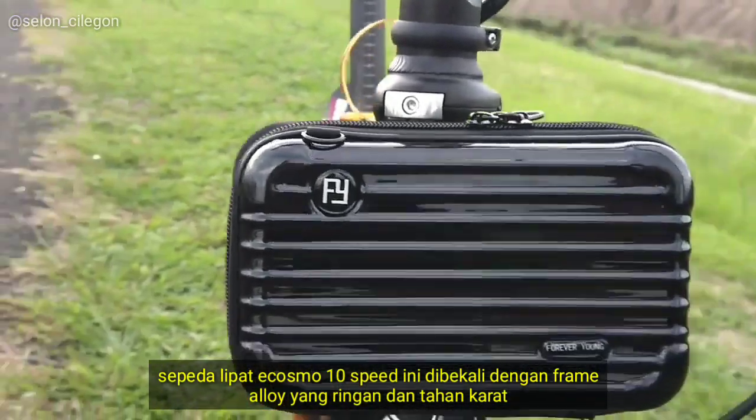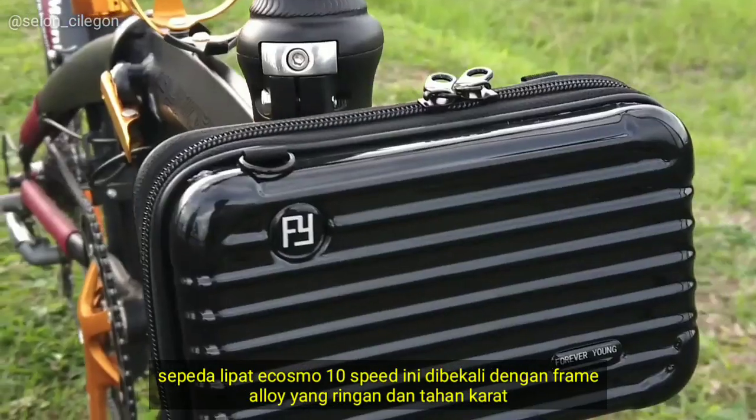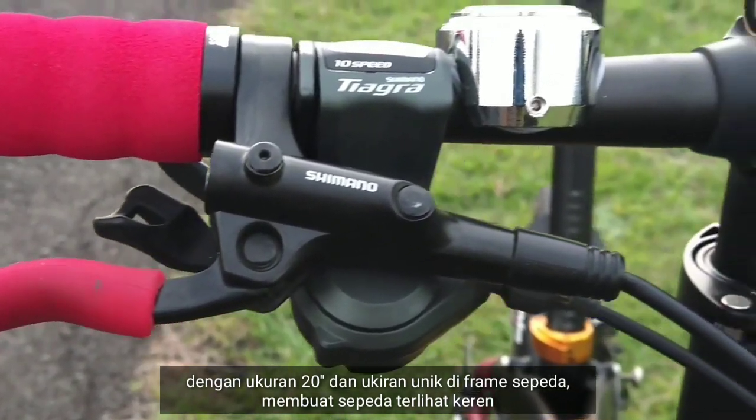Sepeda lipat Ecosmos 10 speed ini dibekali dengan frame alloy yang ringan dan tahan karat dengan ukuran 20 inch, dan ukiran unik di frame sepeda membuat sepeda terlihat keren.